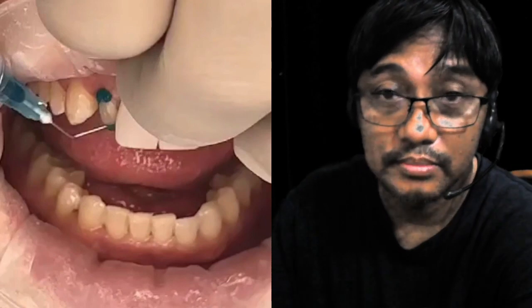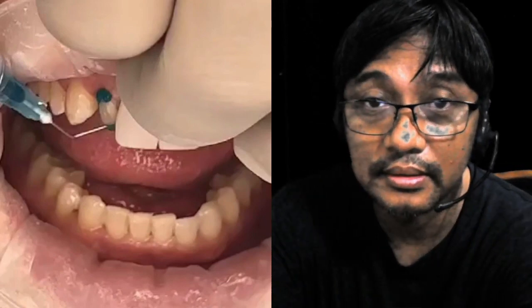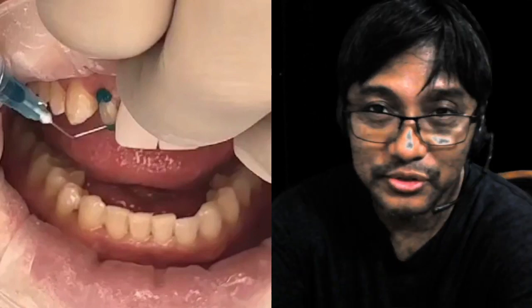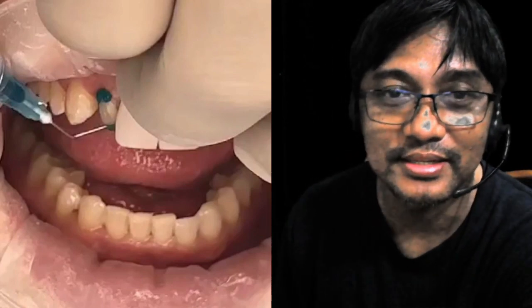So hello guys, welcome sa video ko. This is my reaction video, in the case of veneers and Maryland bridges. Tara, samahan ninyo ako sa reaction video ko. Tuloy natin yung video, guys. Let's go.